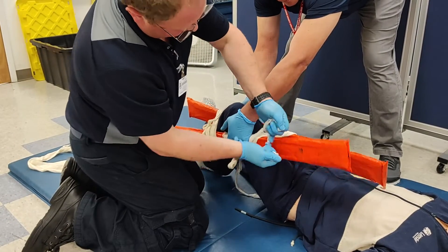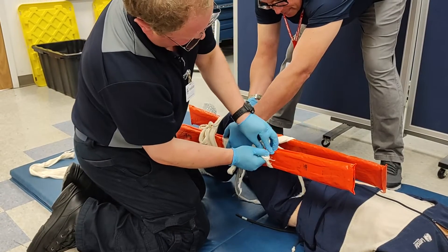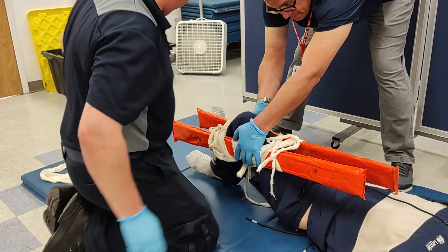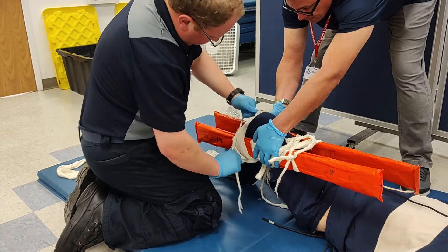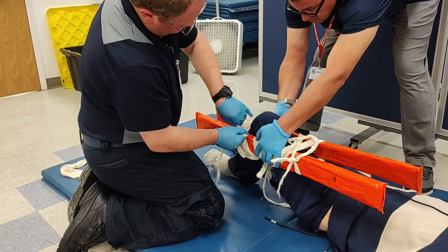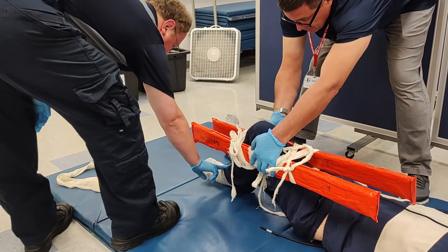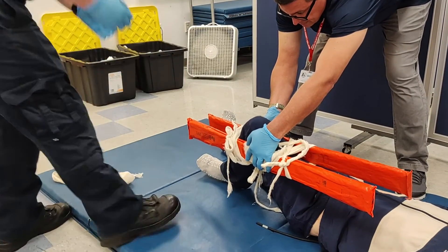Lastly, the end cravat is tightened to ensure stability during transport. Once tightened, distal PMS is assessed to ensure the splint is not overly tight. This patient is now ready for transport.